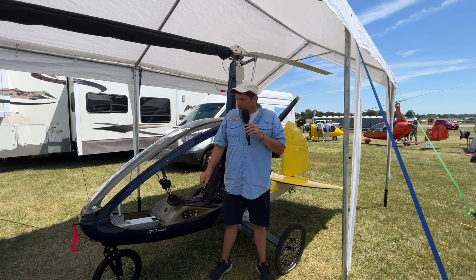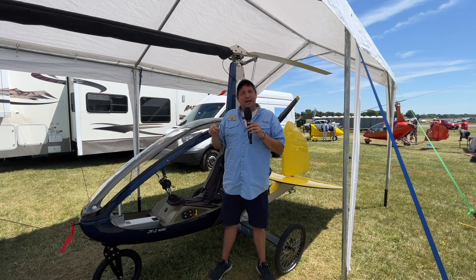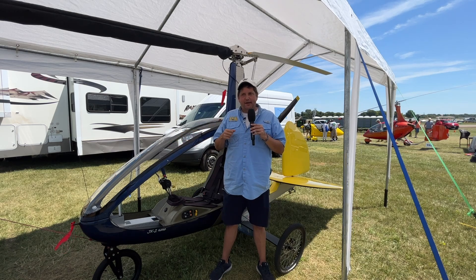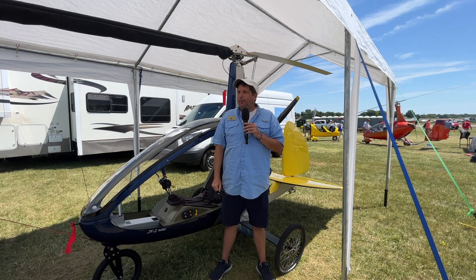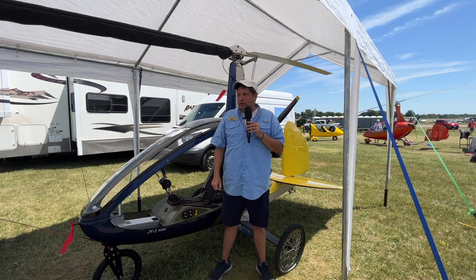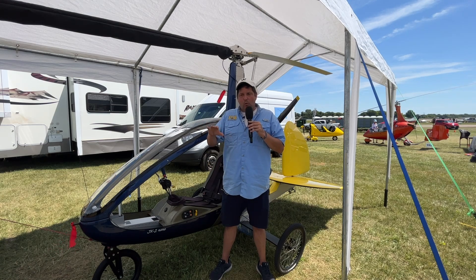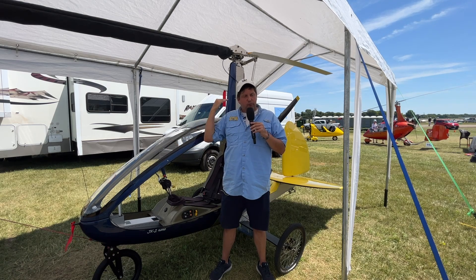FusionCopter is also working on an entirely different model called the JK-31. This is a tractor configuration — meaning the engine is up front like a normal fixed-wing airplane — and it kind of looks like a tail dragger with two wheels up front and one wheel in back, but no wing, so it still meets Part 103 ultralight rules. They're expecting within six months to decide if they'll make it a full production model. The original plan was a true kit build with around 200 hours of build time. It'll be fabric-covered and hopefully have a foldable rotor mast to make trailering easier.